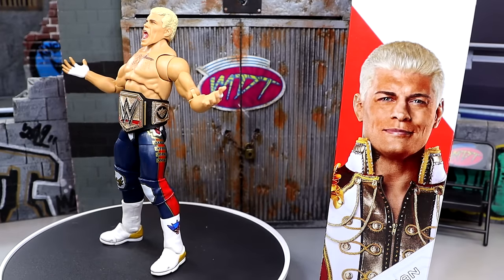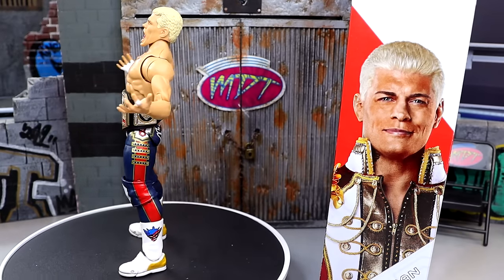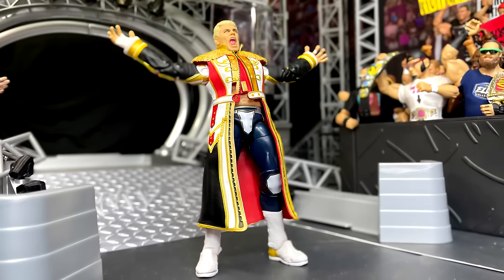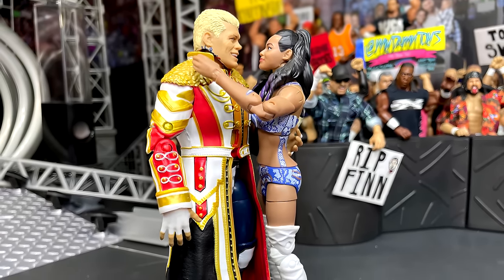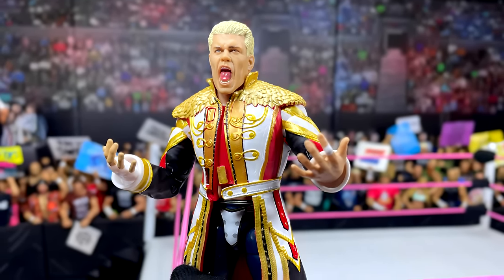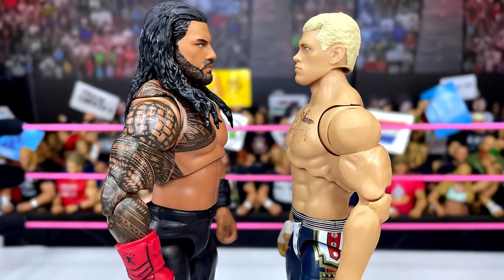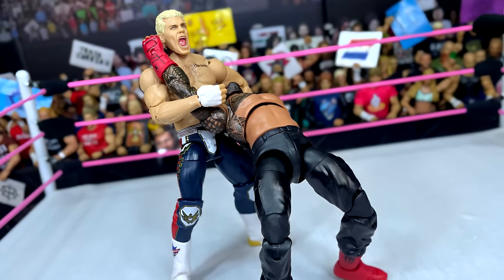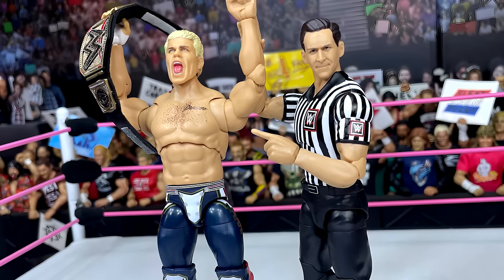That pretty much wraps up our WWE Ultimate Edition 21 Cody Rhodes figure review. I really enjoy this figure — I think it's going to be one of those top Ultimate Editions of the year. I love the new boot mold they're giving Cody here. I wish they didn't do the knee pads — all his other elites and his last Ultimate didn't have knee pads, and it kind of throws off the consistency. It doesn't really hinder it, I just wish they'd keep it consistent. Not that it really affects the figure horrifically — I just would prefer it not be done. He's one of those guys that can get away without knee pads and it actually works.